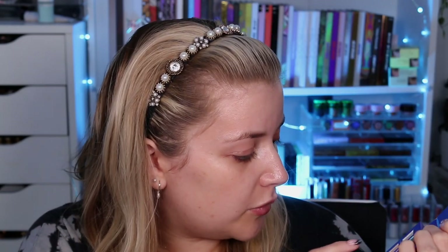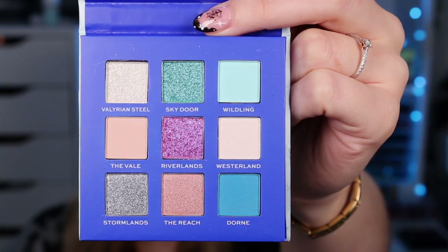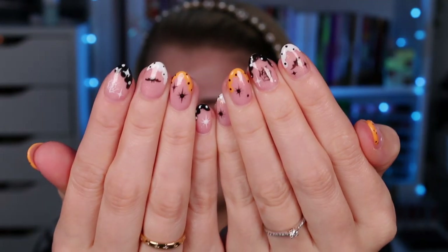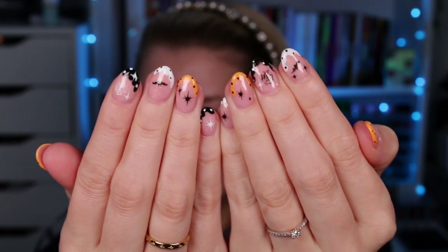This is what the palette looks like. Inside we have nine shades — one, two, three, four mattes and then the rest are shimmers. This is what it looks like up close. I also realize I haven't shown you my Halloween nails — I've got some cobwebs, stars, and cute little bats. I'm absolutely obsessed with them.